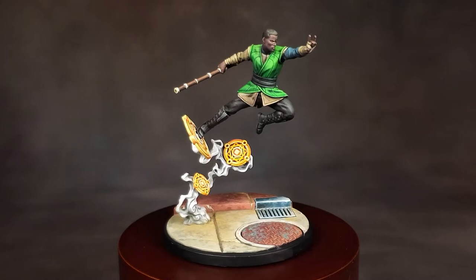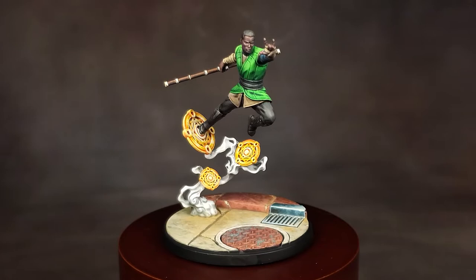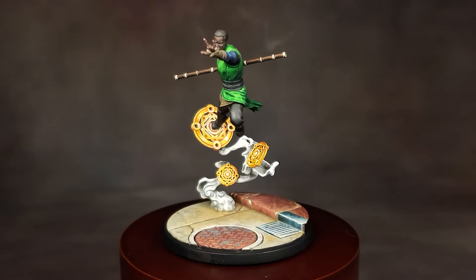What's up hobby friends? In this three-part video series, I'm going to be showing you how I painted Baron Mordo from Marvel Crisis Protocol. In this video, I'm going to be showing you how I painted the skin, the hair, the pants, and the shirt.